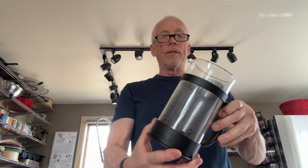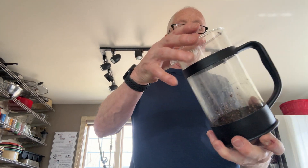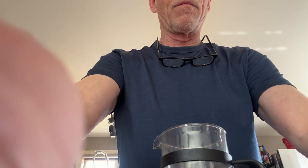So what does the press pot look like? It's nothing more than a glass beaker. They're available in stainless steel as well. This one's got all my coffee grounds in it from after making the coffee. Let me rinse this off.